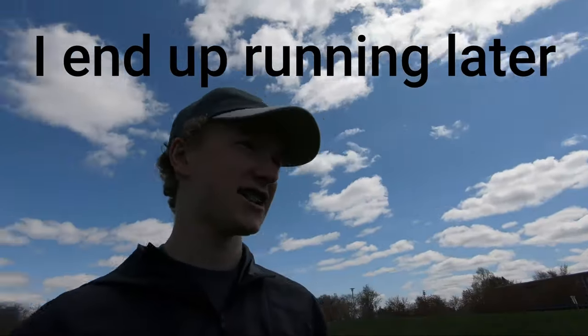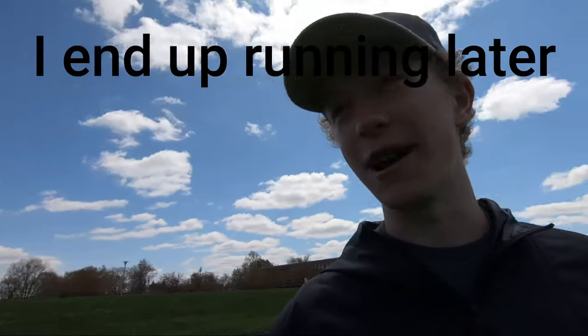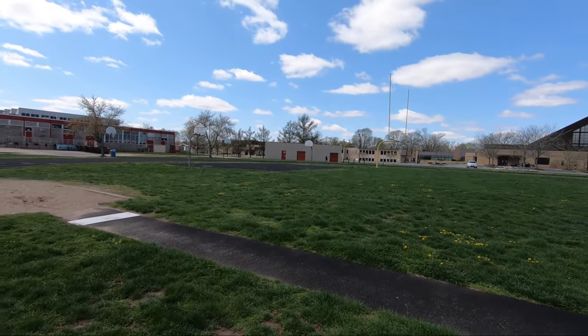You guys might have thought it was me doing the mile — it's actually my brother. I don't know if he's ever run before, we'll see what happens. He's trying to get under six minutes. I'm probably going to be the rabbit for the last couple laps to try to get him to finish strong.